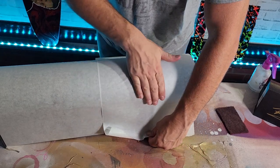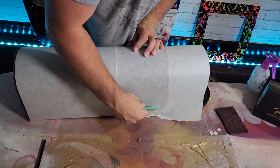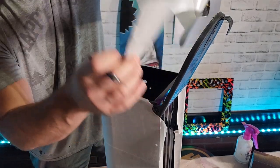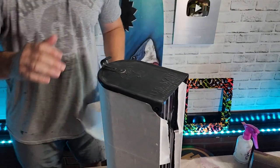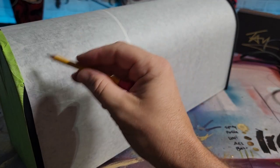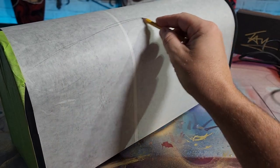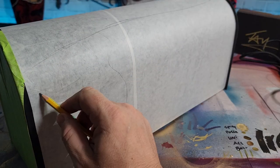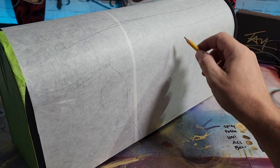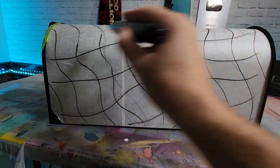I'm just gonna sketch out a few wavy lines with my pencil and try to figure out where I want my checkered pattern to be. When you're satisfied with that, just trace over it with a marker so you can see it better, because it's gonna look like chicken scratch otherwise.